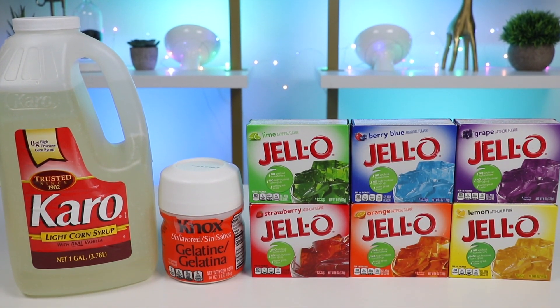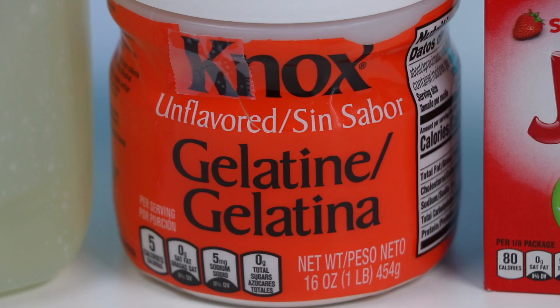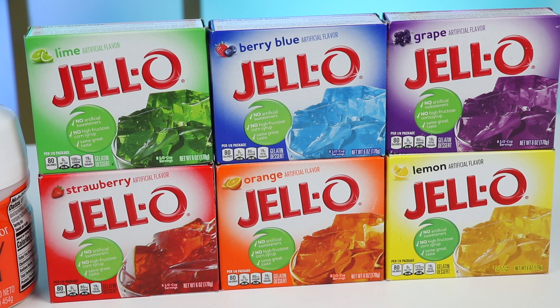Here are all the items you'll need to make the gummy popsicles. You're going to need some corn syrup, some unflavored gelatin, and jello. We're using six different colors: red, orange, yellow, green, blue, and purple.